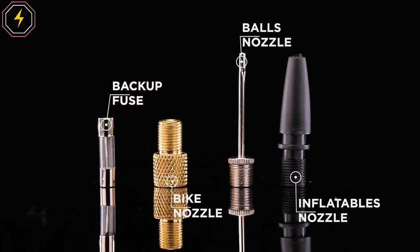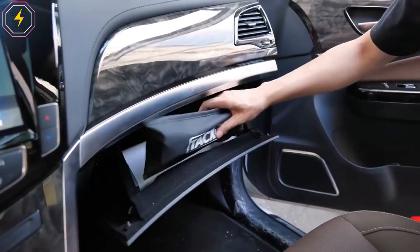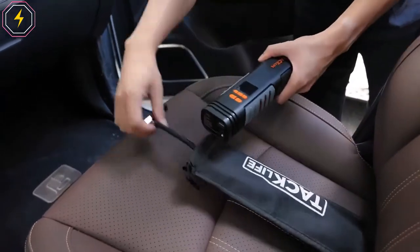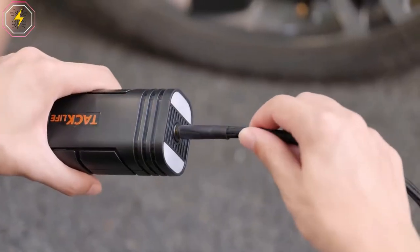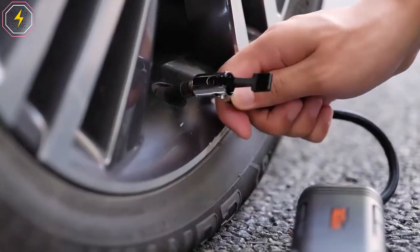The LCD Digital Pressure Gauge with Cordless Air Pump has four optional units including psi, bar, kPa, and kilogram per square centimeter. The LCD screen will clearly display the current tire pressure value. Once the tire pressure reaches the preset value, the inflator will stop pumping, avoiding over-inflating or low tire pressure.